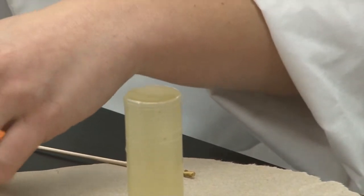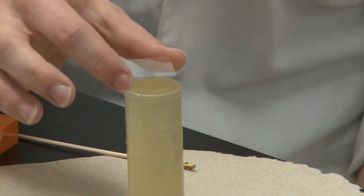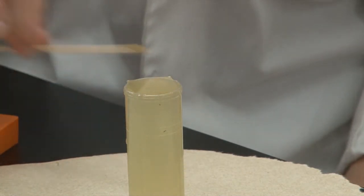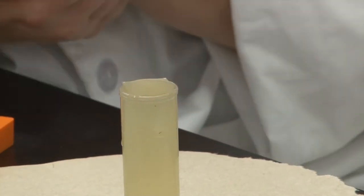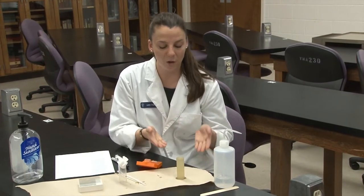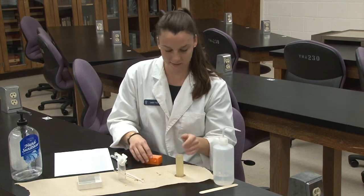With that, you'll take your cover slip, grabbing it by the corners, and place it over the top of your vial. Now you want to wait for 10 minutes, because it takes 10 minutes for any potential eggs in the fecal sample to float up to the top and attach itself to the slide, or the slide cover.